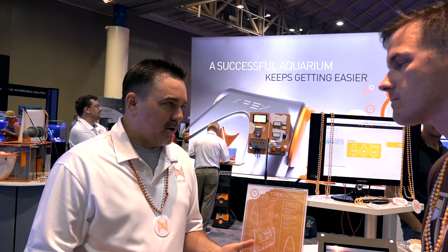Everything is about alkalinity monitors right now. You're seeing them pop up everywhere. We've been thinking about doing it for years. Last year we started working with Jim Welsh to come up with an alkalinity monitor, but we soon realized we could do so much more.